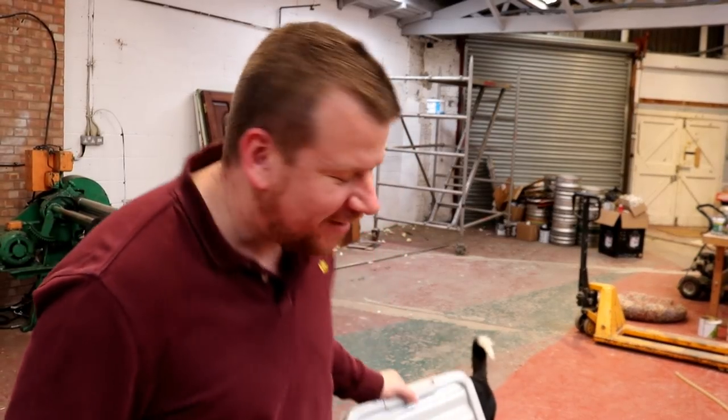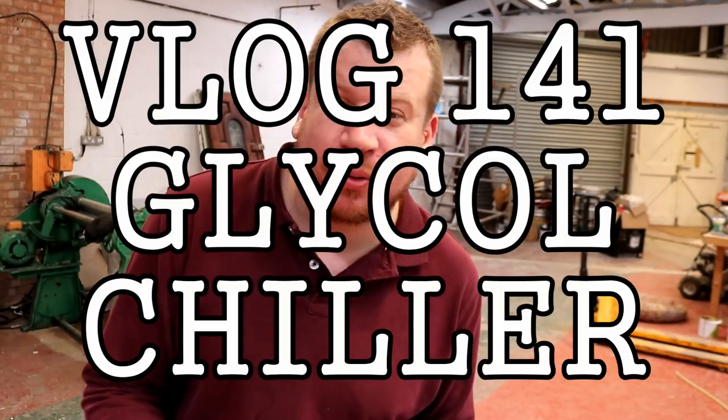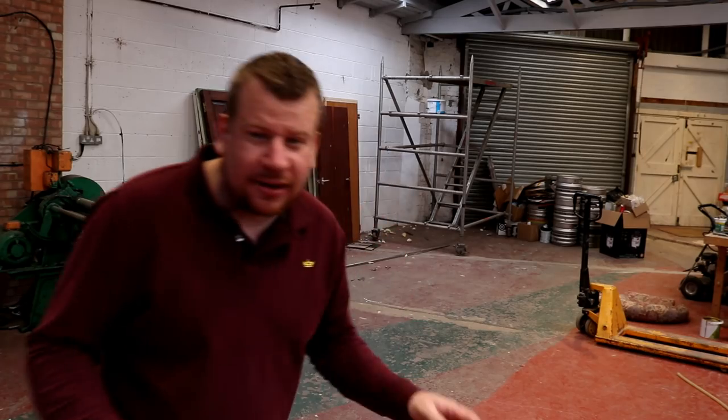Good morning everybody. Two projects going on today. The first one is going to be setting up a storage box for the glycol, and then the second job of the day is going to be rolling a piece of steel to put a chimney on the boil kettle.